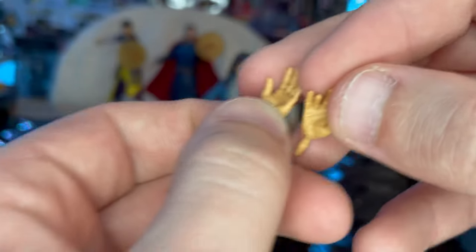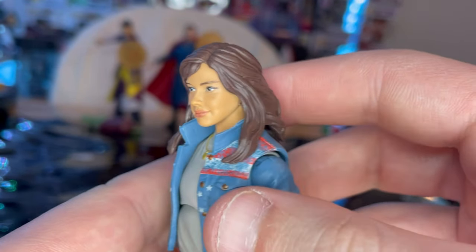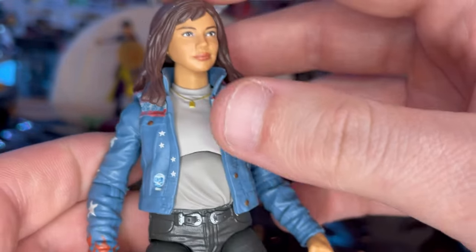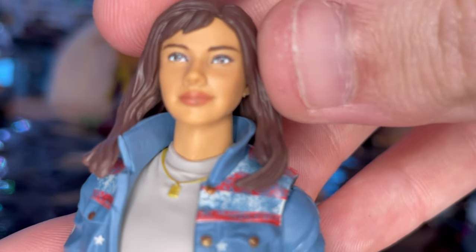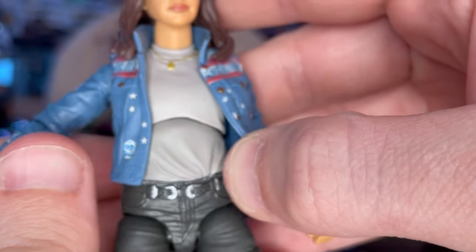Here is America Chavez up close. The detailing on her face sculpt looks amazing — you get the blue eyes, brown hair, and I like the pinkish lips. There is just a little mark on her lip, but I think that's just a small paint mess-up. Then you get the white or gray shirt with a gold necklace.